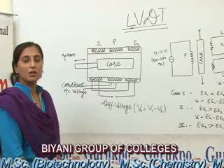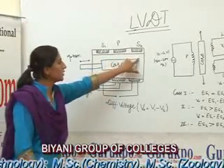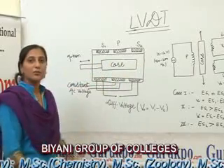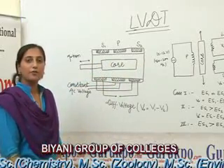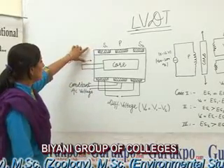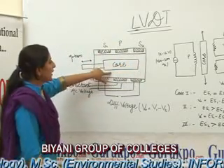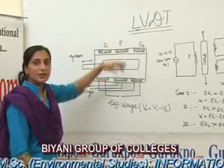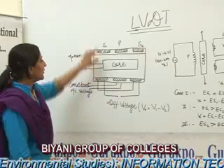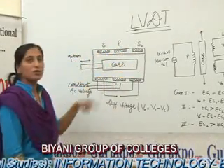The construction of the LVDT consists of a cylindrical former in which an iron core is placed at the center, which can be moved in a to-and-from motion. One side of the core is surrounded by the primary winding at the center, and the secondary windings S1 and S2 are at the sides of the former.